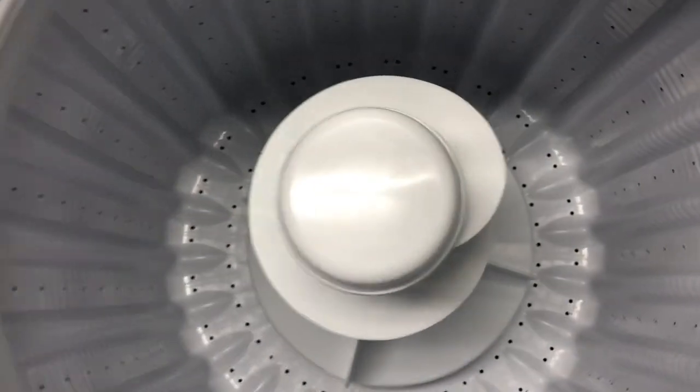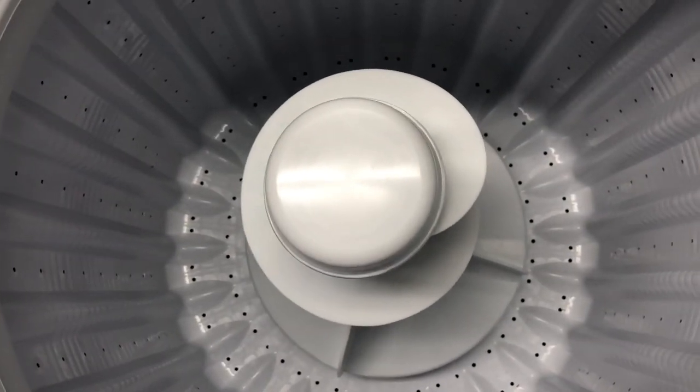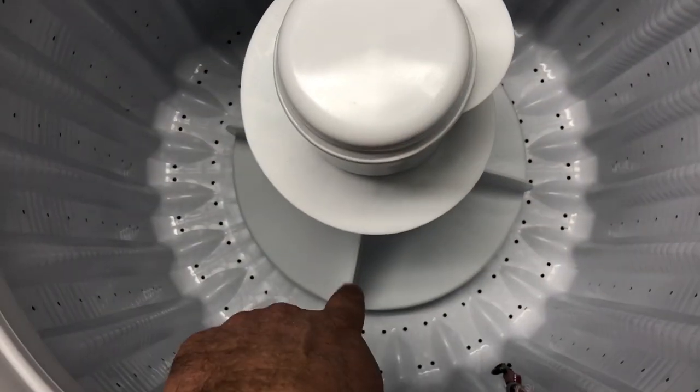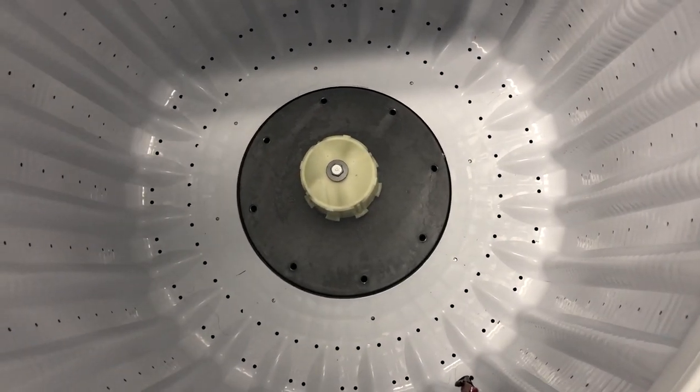That requires both hands. Once you have it down, it should be good to go. Now if you ever need to replace this and you're going to replace that piece underneath, you want to make sure to go ahead and unplug it and turn the water off to the washing machine.